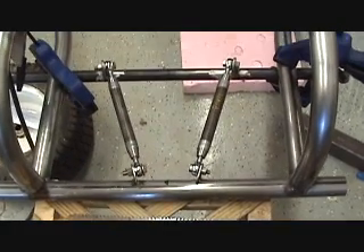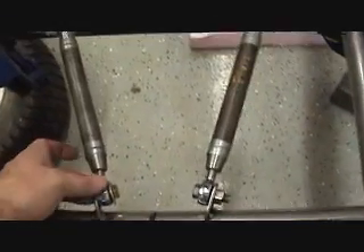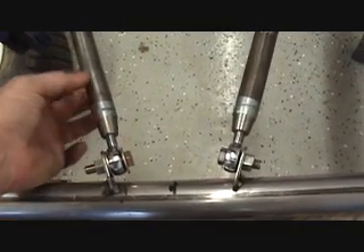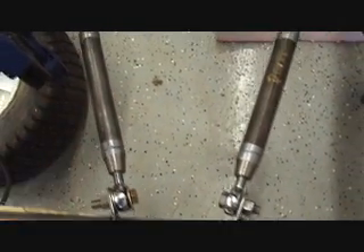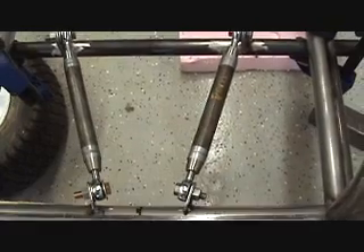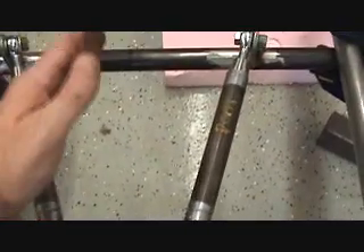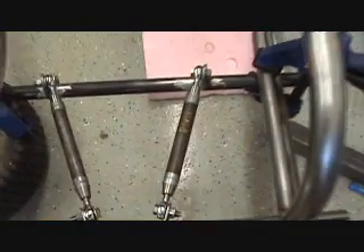I've got the two top links in place. I've got my heim joints with a weld-in bung, and here's the link material which is thick wall DOM tubing. Another heim joint with a weld-in bung tied here — that's the upper. I'll need to put in two more for the bottoms, which are going to cross and make it sort of look like a W shape.